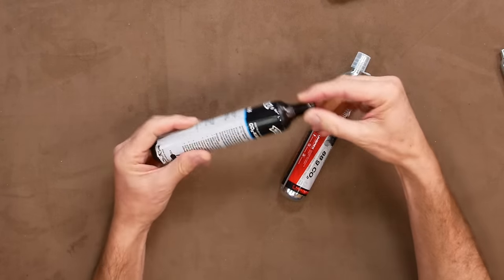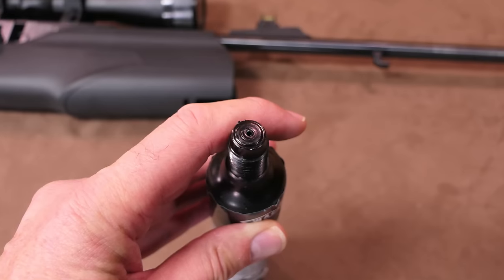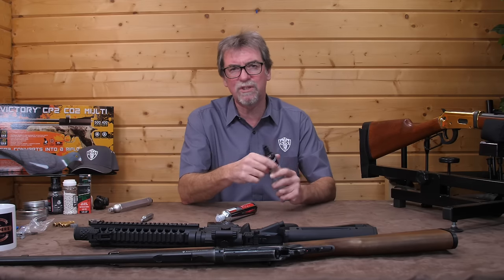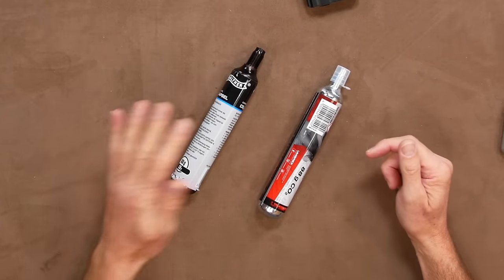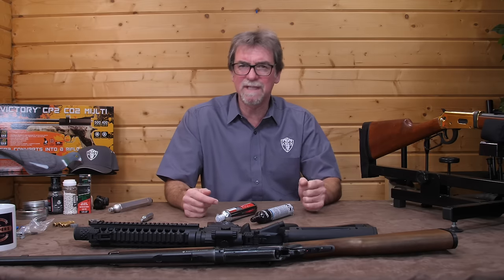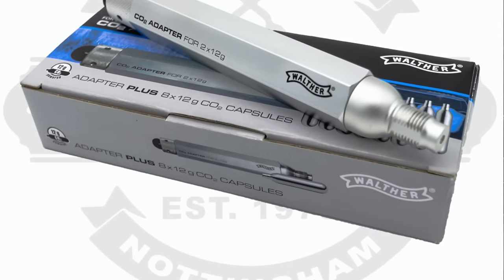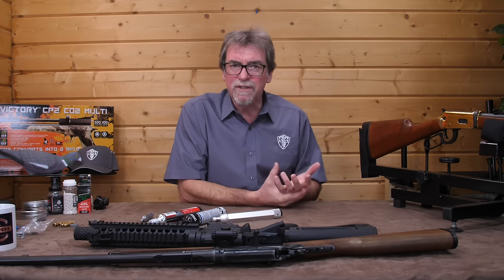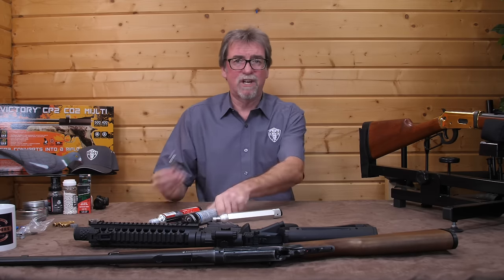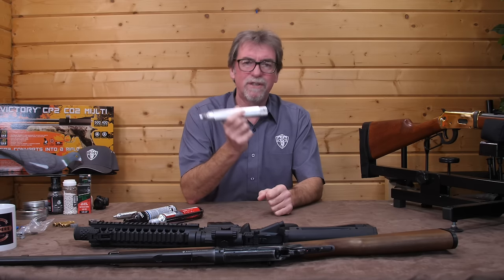These 88 gram capsules are screw-fitting rather than a clamp-in method to pierce them, but that doesn't mean they can be removed once fitted, because removing it would result in losing all the air. The issue is these can also leak air slowly if left in the gun unused for long periods of time, and when you return to use it, you find the capsule has emptied itself — an expensive pastime. So some guns can take an adapter which allows you to use 12 gram CO2s in an 88 gram fitting gun, meaning the potential loss of air is only a fraction of the cost. The adapter itself isn't cheap, so you will need to weigh up the options that suit your needs.